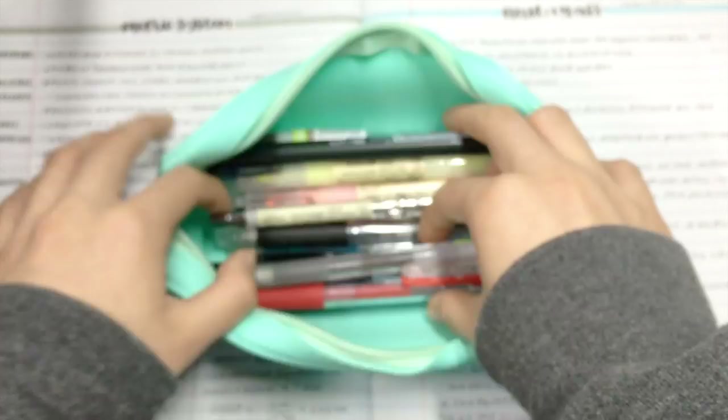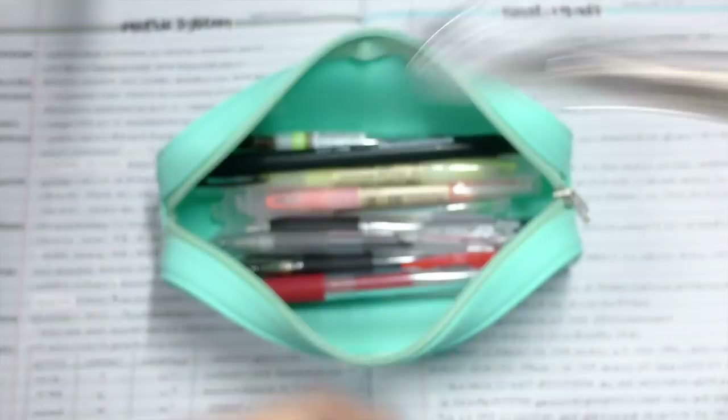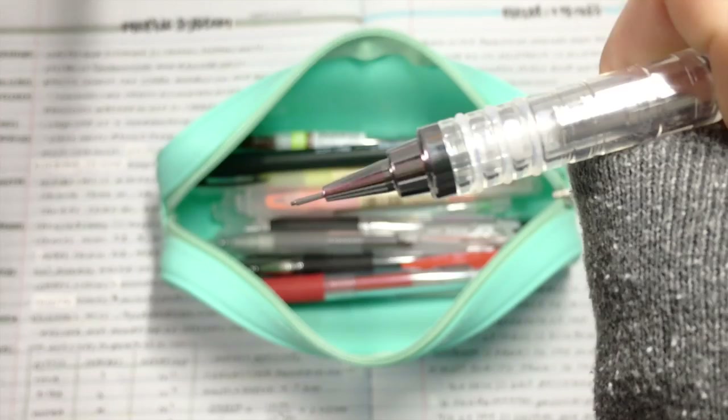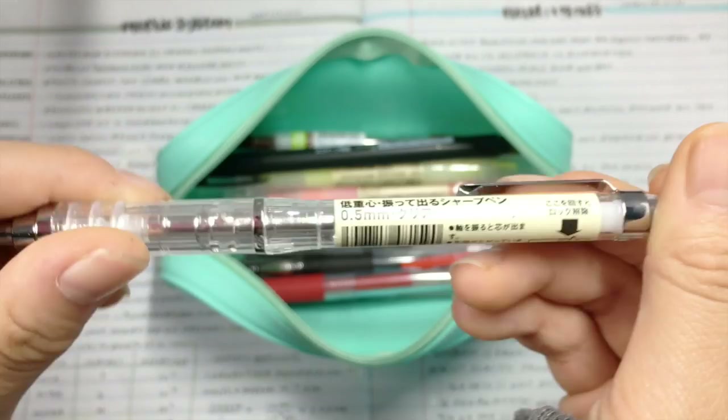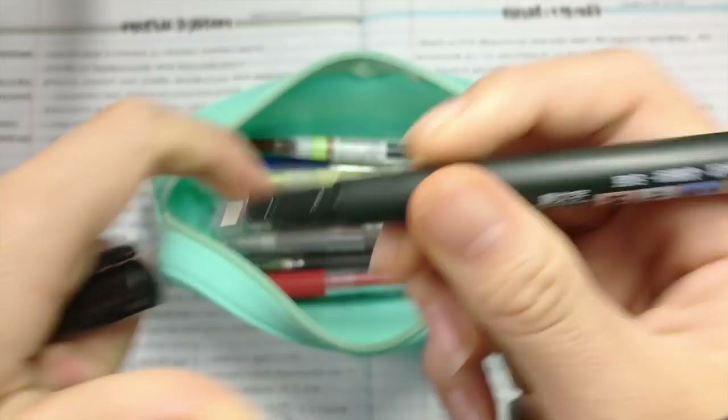Next, I have a Muji mechanical pencil. This is actually a shaker pencil, so thank you to everyone who told me about it in my Muji haul. I then carry the Tombow calligraphy pen. This is the soft tip, and I use it to write my titles for my notes.